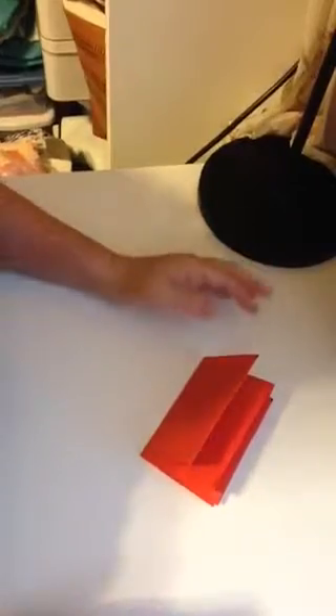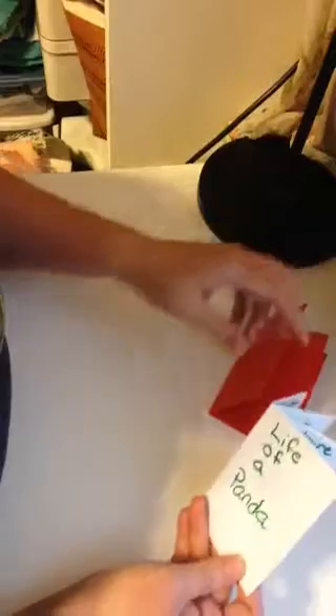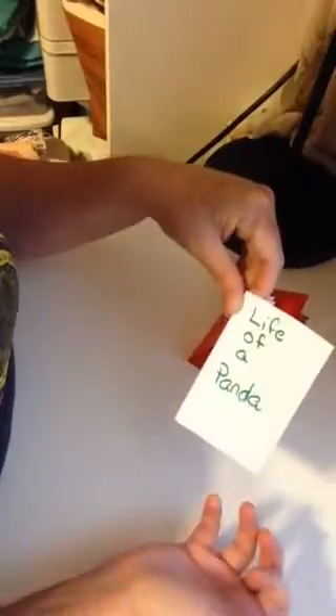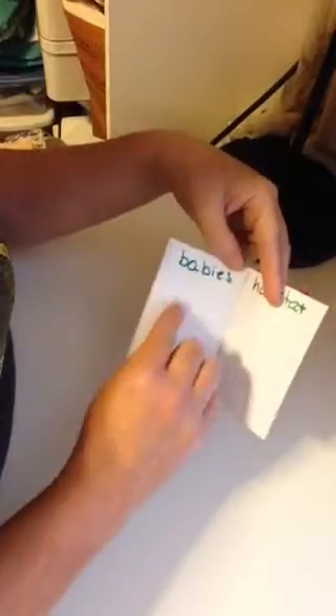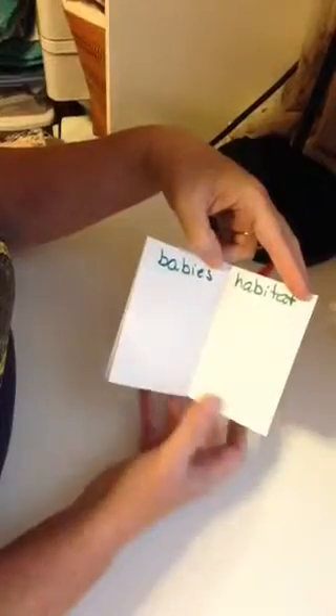They're magic books because you can use them for anything. Let me show you some things I've done in the past — these are just the titles so you can get ideas. If you were going to do life of a panda, students could record the size, draw a picture, note what food a panda eats, daily activities, and babies — like how big are they when they're born, how many in a litter, how often does a mommy have them. Their habitat could be a picture or word description, and then they could do about the author on the back or an interesting fact.